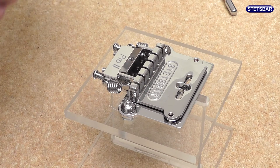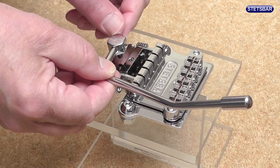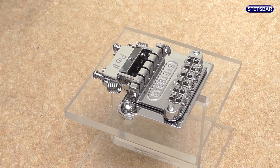Make sure that, again, the plate is free to move. The bridge goes back on and now all we've got to do is put the arm back on and then get it strung up and set up. As you can see, a very simple exercise.